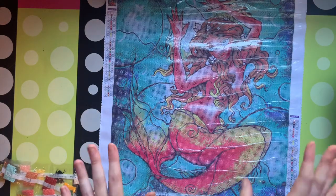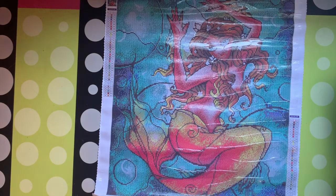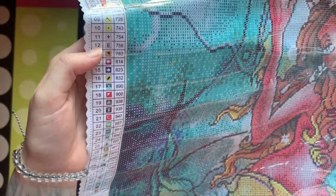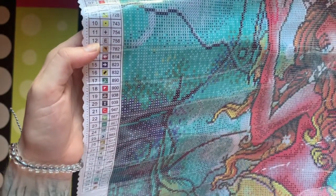So I'm really, really excited to start this one. You guys know I love the ocean, and she's just going to be beautiful. This is definitely one I will be working on camera. I just really think it's going to come out gorgeous. The 9 and 10 symbols are kind of close and they're in the same family, so I hope I don't screw those up.